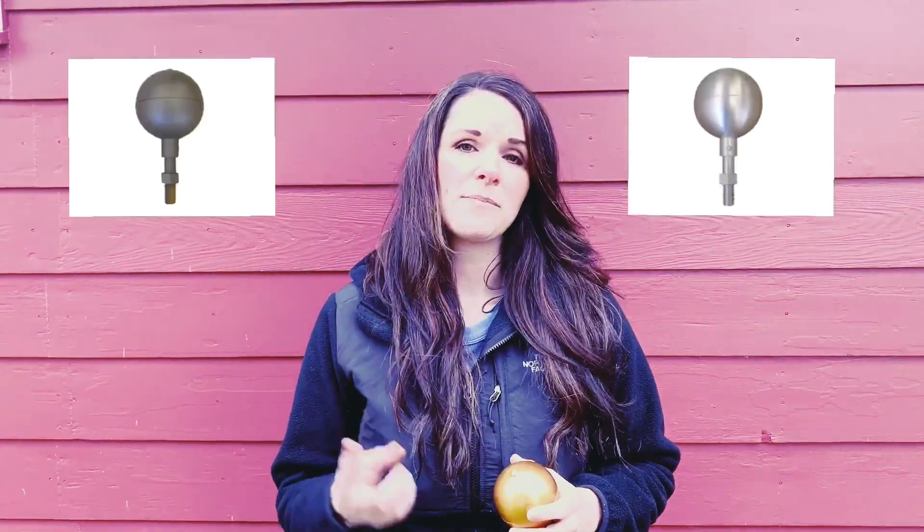Another thing I wanted to mention is that we actually do have the option of upgrading to a four-inch gold ball topper. You'll find that on our website. We also have the option of getting a silver or a black bronze ball to match your silver or black bronze pole. So we do have different options if there's something that you're looking for outside of the typical gold ball that does come with it.